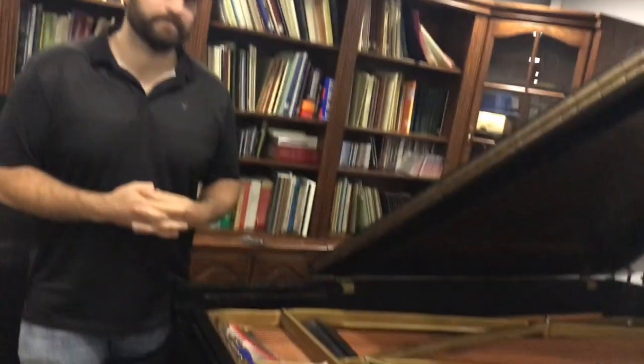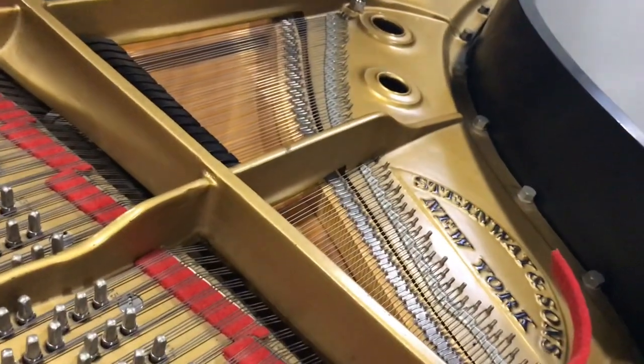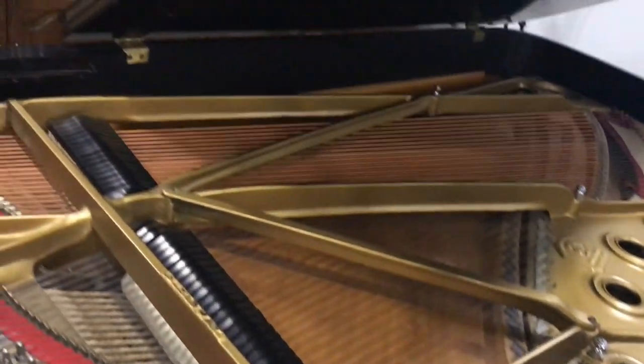Daryl, let's keep going here with tuning. You mentioned about the strings, and a lot of people haven't really looked inside of a piano. A lot of people don't have grand pianos, and it's not advisable for young people to be taking apart their pianos at home. It's sort of like getting under the hood of the car — you can do some damage there. But you talked about these strings and if you look at them, they change color. Can you talk about that?